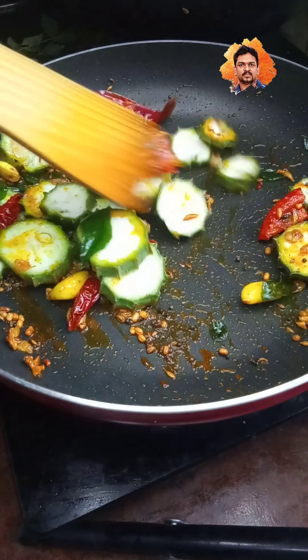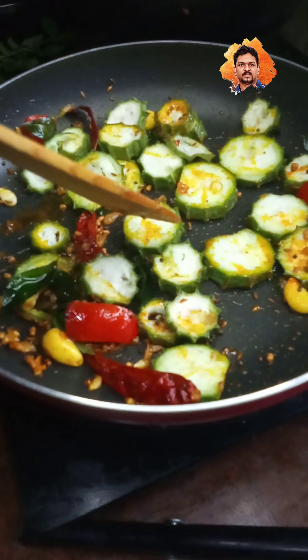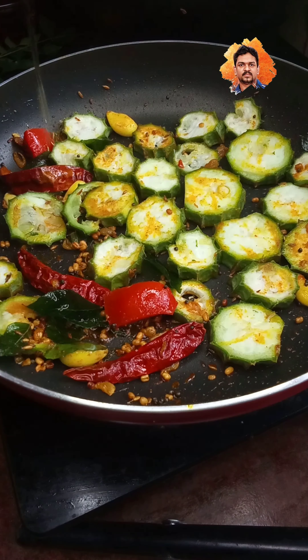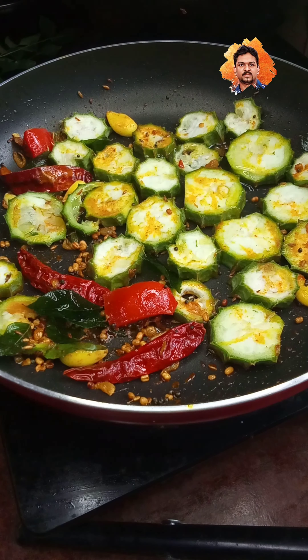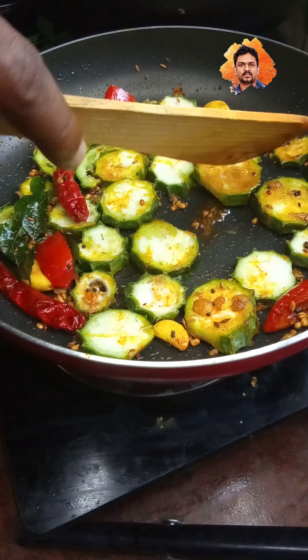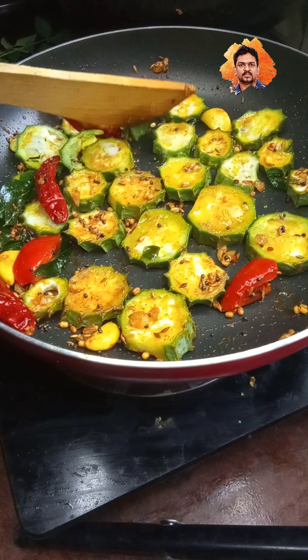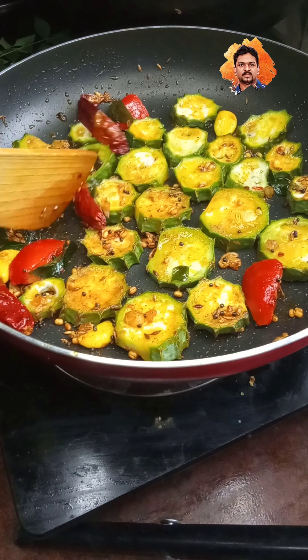I will try the skin to make a pan. I will try the side of the chest. I will use the pan and add the pan. I will try and add the pan.